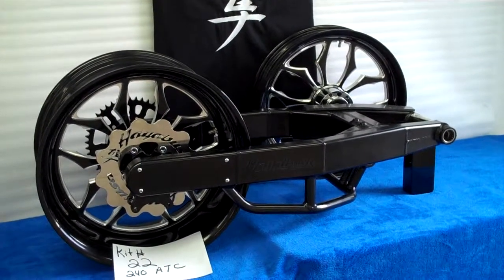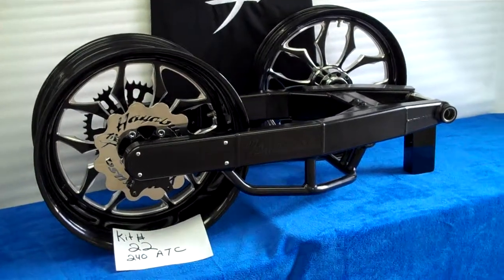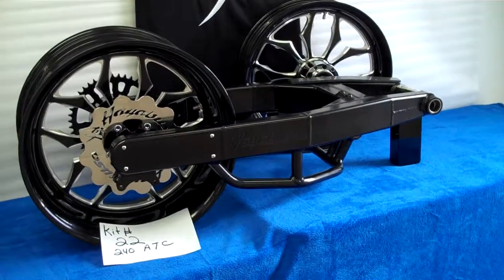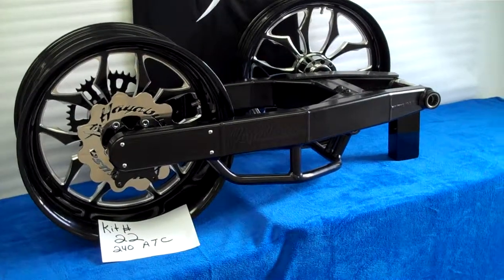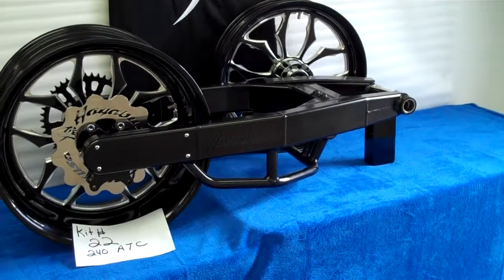This is kit number 22, the 240 kit from ATC. It features the black 240 swing arm with a 4-inch drop under brace, all the bearings installed, ready to go on — simple bolt up.